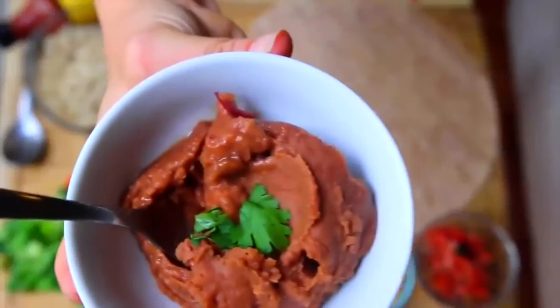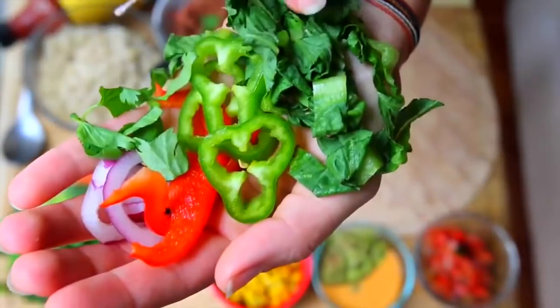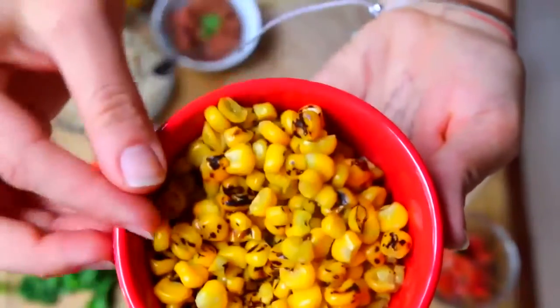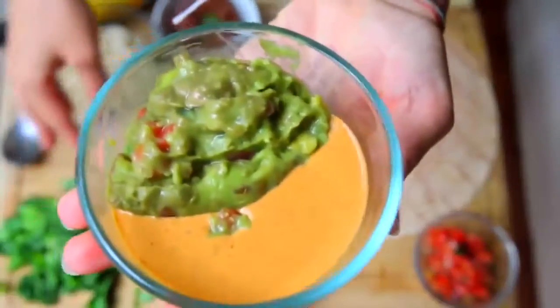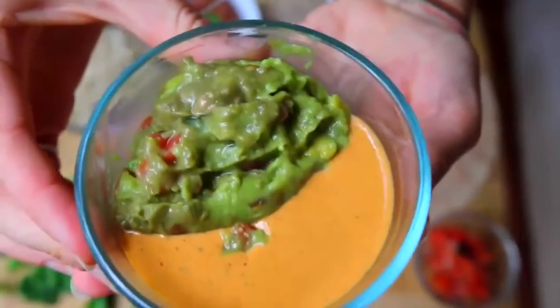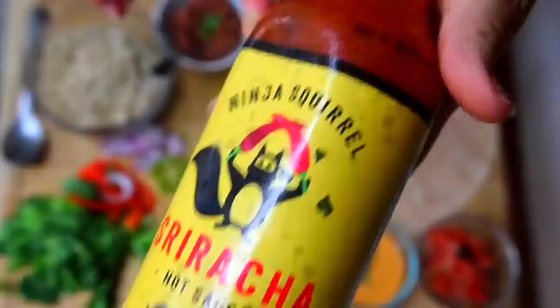We'll need one half cup of refried vegetarian pinto beans, a little bit of red onion, red pepper, some serrano peppers, and lettuce. Then we're gonna need some roasted corn — this is about half a cup. Then we have guacamole, the red pepper cheese sauce that we used in the ultimate nachos recipe (the link is right here), also some pico de gallo, and some hot sauce.